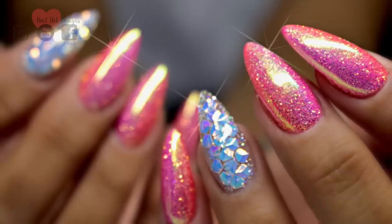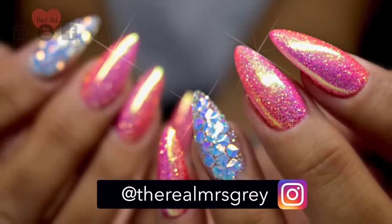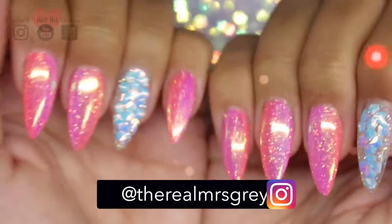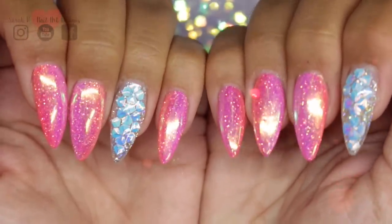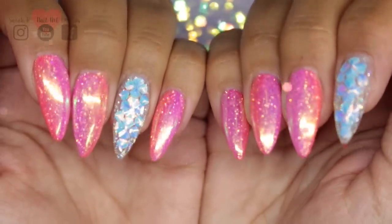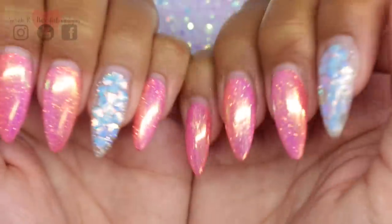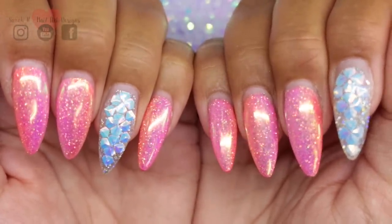Hey guys, welcome back to another video. Sorry it's been a while. If you follow me on Instagram you would have seen on my insta stories that I've been on holiday. July is always full of summer holidays for me, just because it's the only time I can really get to go away. So these are my holiday nails that I did — this is what they looked like before I went away, and then these are what they look like two and a bit weeks later, so pretty much exactly the same, just really grown out.